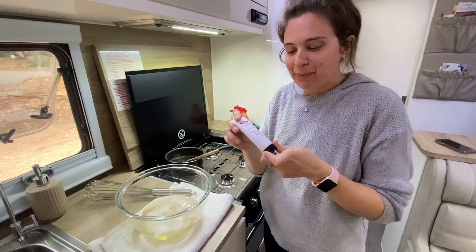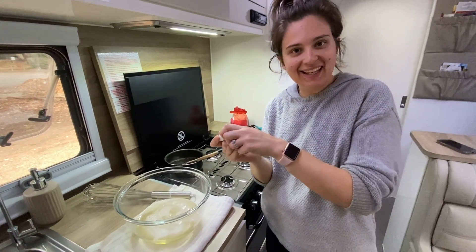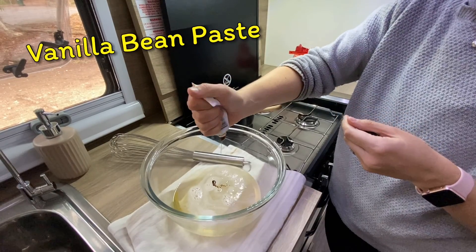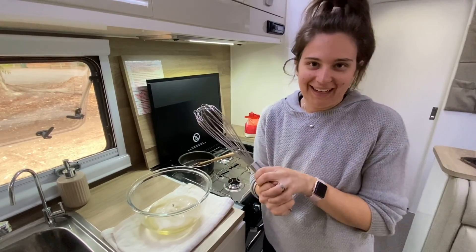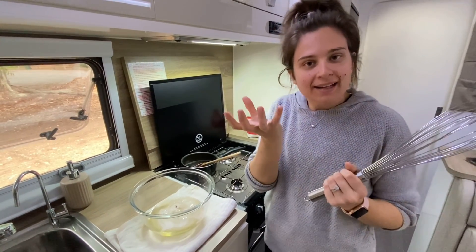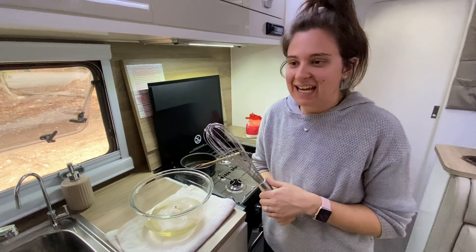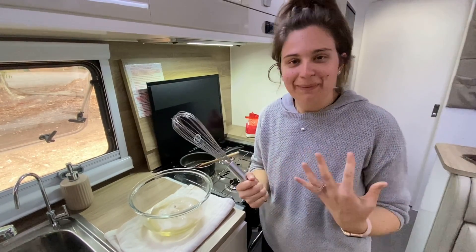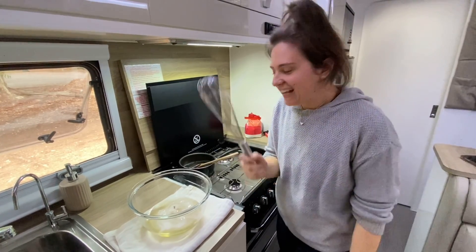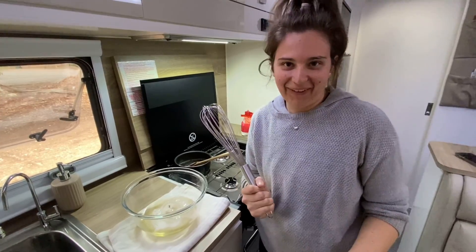To make it extra special we're going to put in some vanilla — not sure how much is left but let's see how we go. Now is the fun part: we're going to be whisking this until it becomes a meringue-type substance. It might take six minutes, it might take ten. If you had a mixer it would be much shorter, but we're doing it the old-fashioned way — we're free camping with limited power. This is our arm workout!